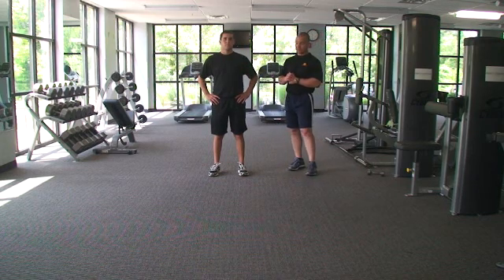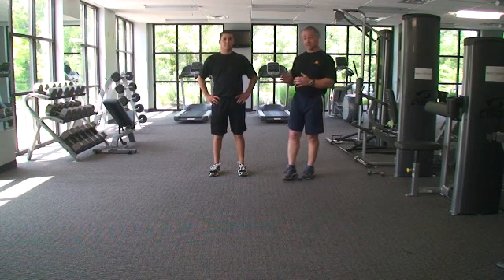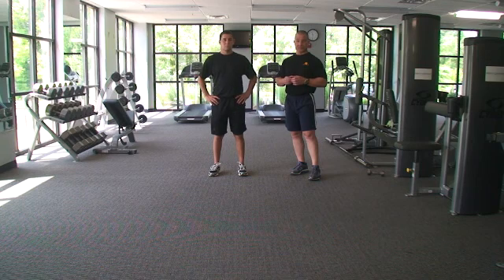From a clinician standpoint, one of the things that you run into is that as we get more progressive with this exercise, it looks very, very easy but it's actually very difficult, and a lot of athletes get very frustrated because they fail at this exercise pretty quickly.